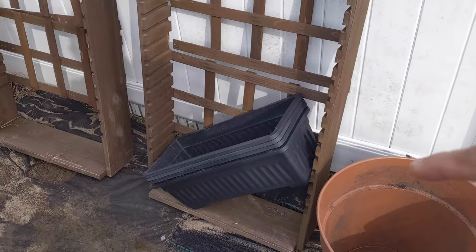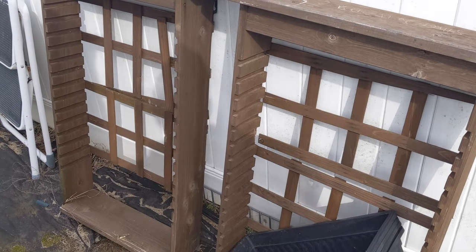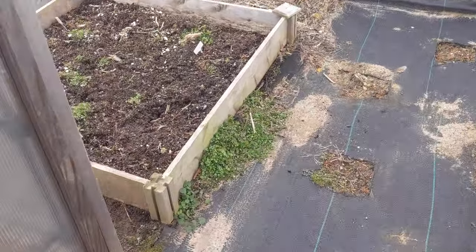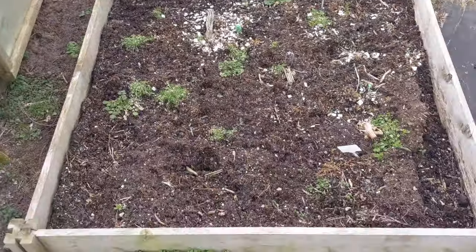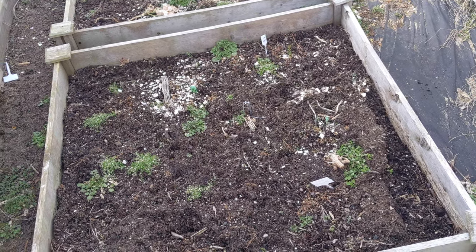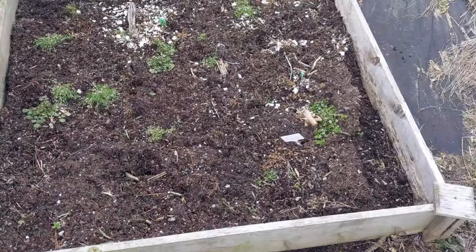These guys here are a nice set I got at the end of the garden, but they need to get fixed up. If you walk around to the back, you can see a lot of weeds. These are my two garden beds back here. I'm going to have to go through all of it — pull out the weeds, shuffle the soil, and add some compost to richen it up and bring it back to life.